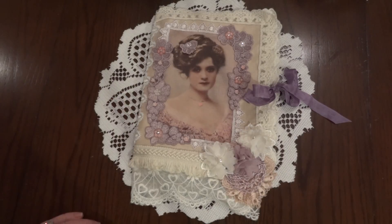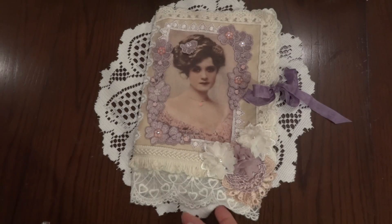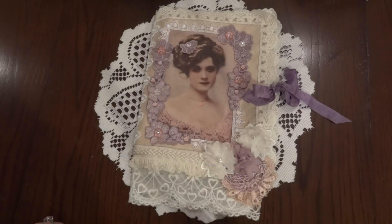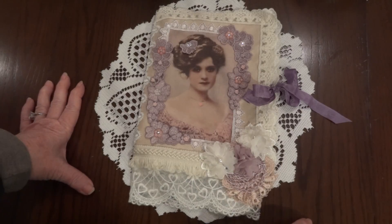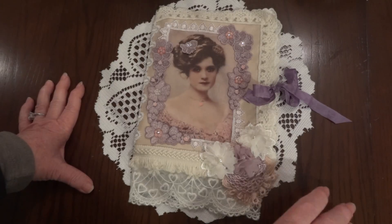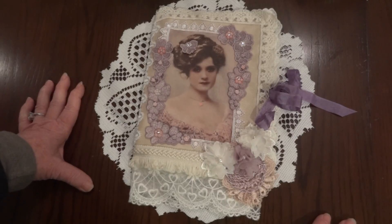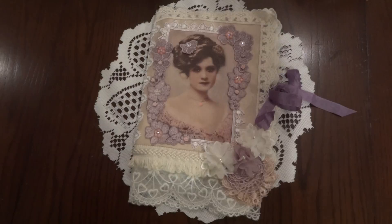Those are just the main details, so go check out her video and get the full details. I hope you'll all join in because it's a great challenge and the prize is absolutely worth it — I saw the stick pin book she made for it. Okay, that's it, I'll be back again soon with the project share. Thanks for watching everyone, bye for now!